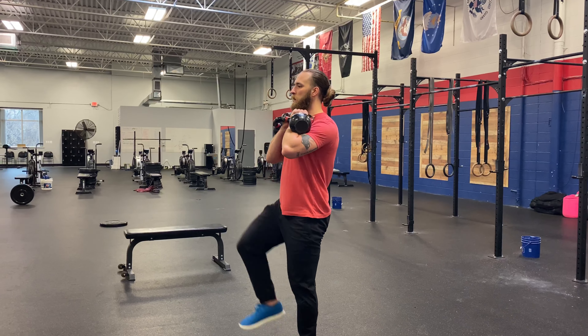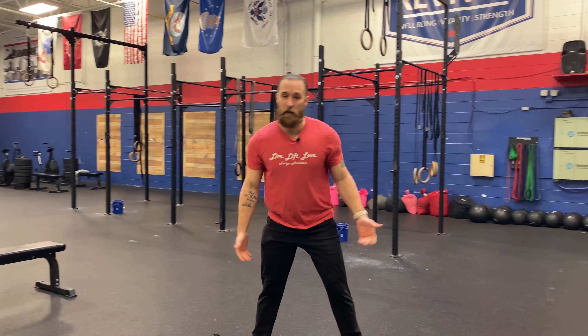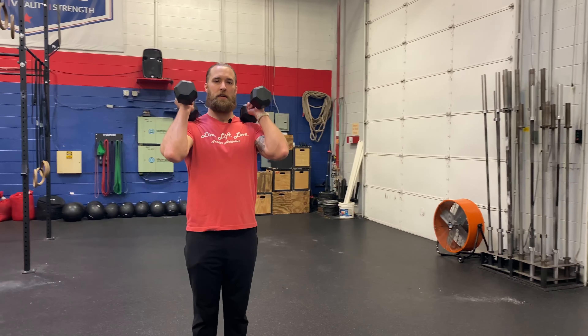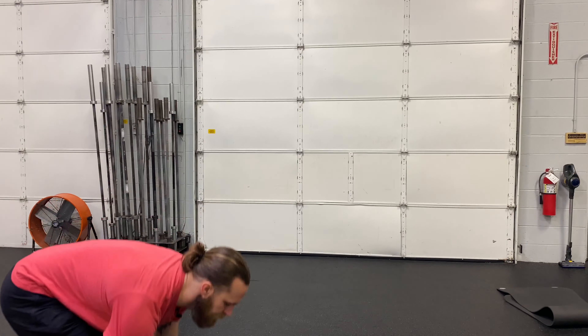Goal is to stay nice and tall, lifting my knee only as high as I can go, keeping myself nice and neutral. If you don't have kettlebells, grab a pair of dumbbells in that front rack position and march. Nice and smooth — all the same for the front rack march.